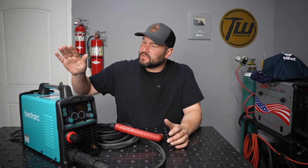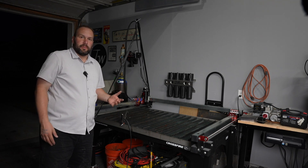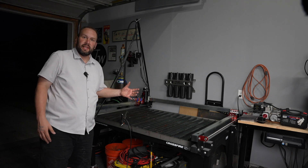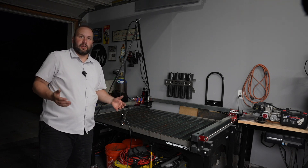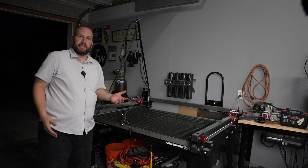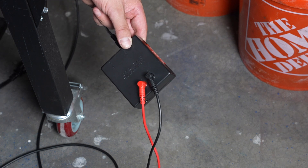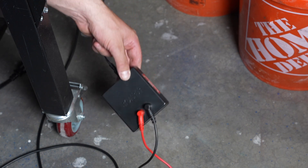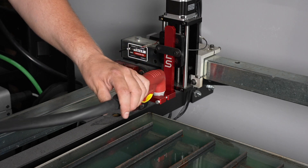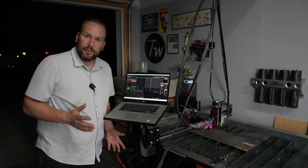Honestly I couldn't really tell any difference — if you know something I don't about this mesh mode, let me know in the comments. Now let's try this out with some CNC cutting. The table I'm setting up on is the Langmuir Crossfire Pro — I've had this for six or eight months, bought it myself. I actually like it — it's simple and easy to use. I mounted the hand torch directly onto the table. I believe you could connect a machine torch to this power supply, but the hand torch should be good enough.